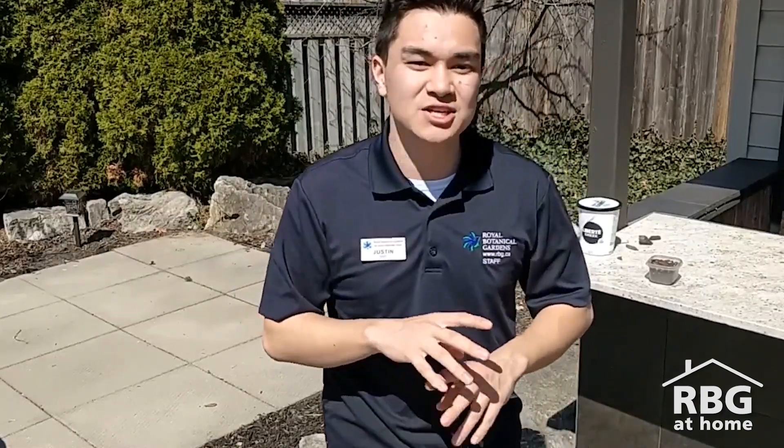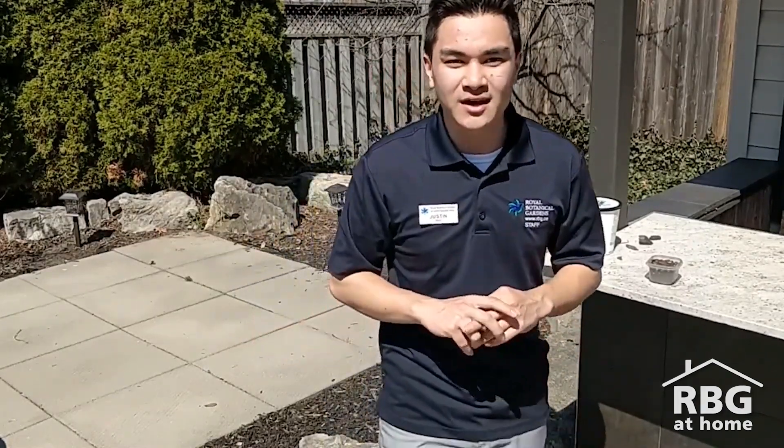I hope you learned a little bit about soil today. If you have any thoughts, feel free to share them in the comments or share them with hashtag RBG at home. And until next time, have fun exploring.